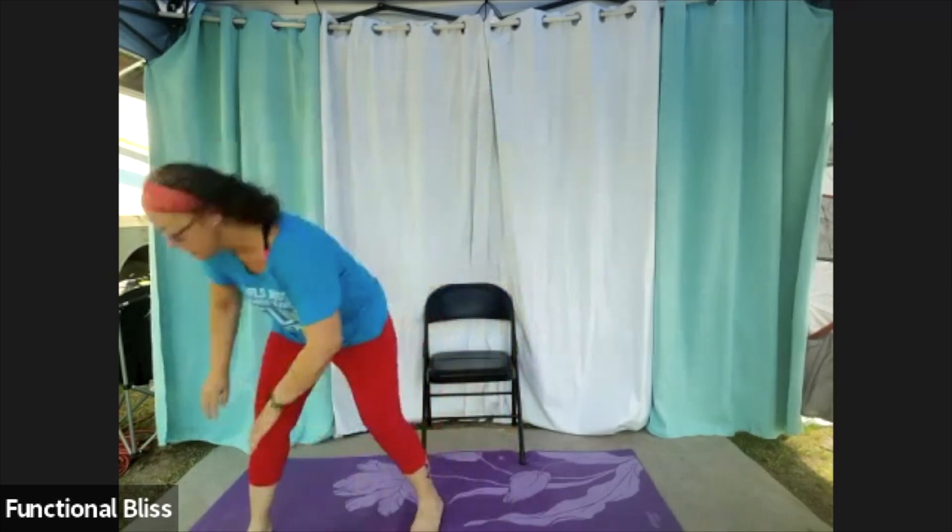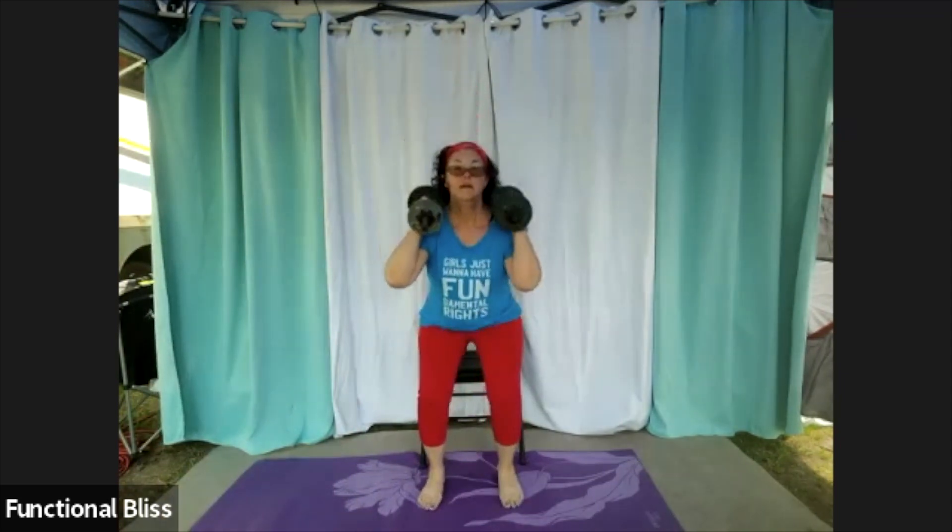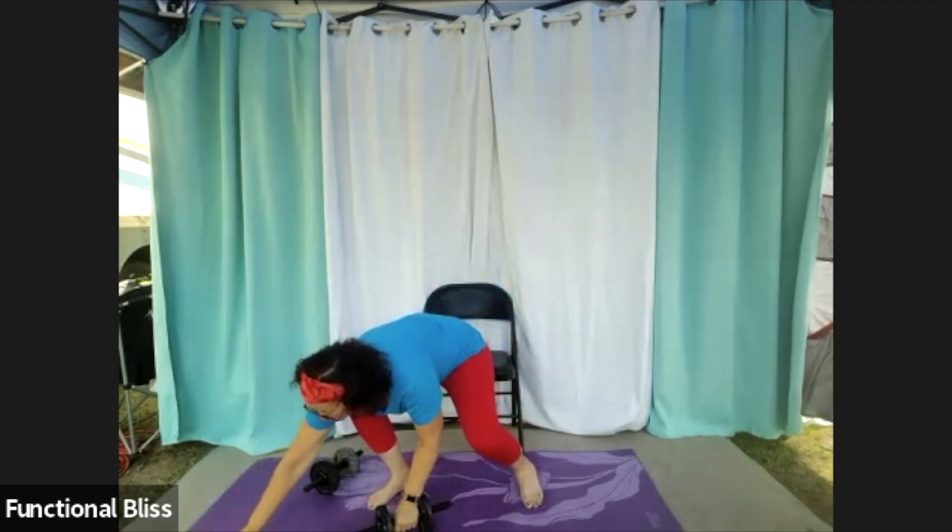First up, we're going to do a squat with a leg raise — with a variation. Your first option is to just do a regular sit to stand, and while you're seated lift one heel up. Second option: sit to stand but do that heel raise while you're standing. Third option: just do a body weight squat with that heel raise. Pick which variation is right for you — we've got one minute.